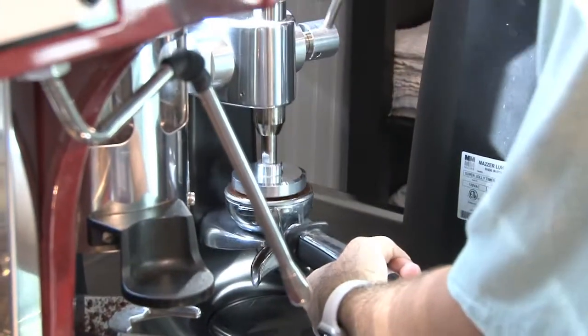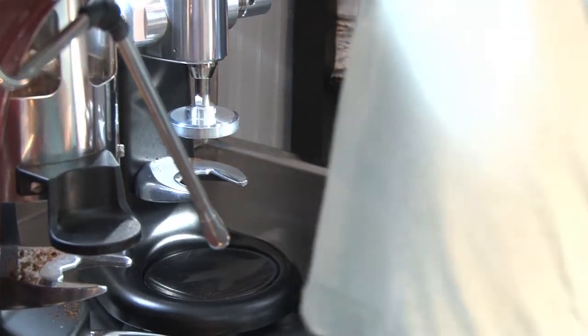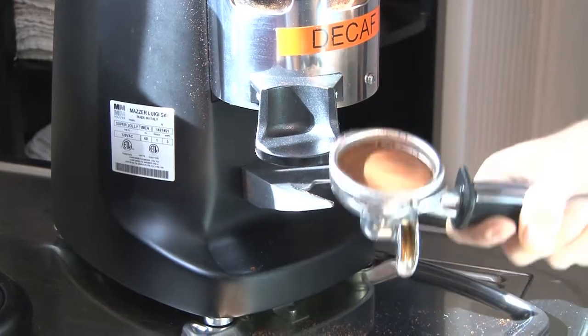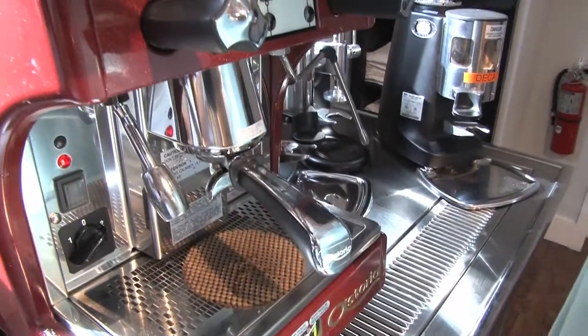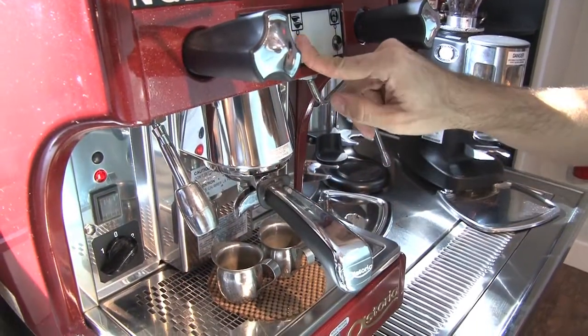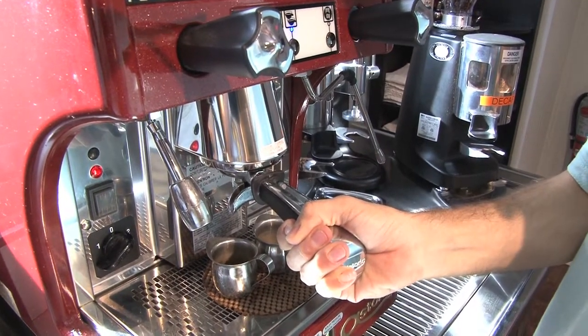Got some delicious espresso grounds right there. Let's go ahead and pack this down. Looking great — here's our Italian espresso maker. Now we're gonna put it through our espresso machine and run this shot. We're gonna make a tasty Americano here today.